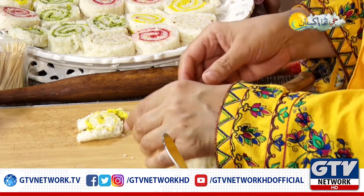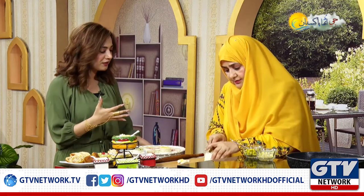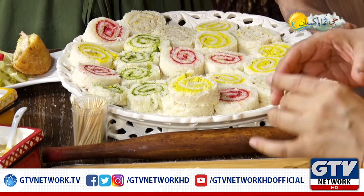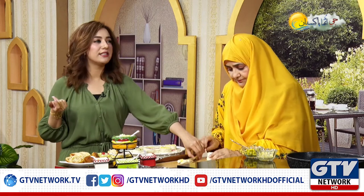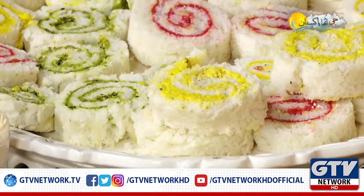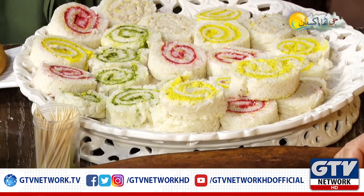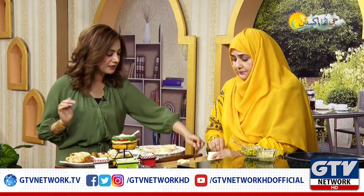This is a bread knife. You need a different bread knife. This is a good bread knife. If you don't have a knife, you will not get a proper cutting. Everything is done with the right tools.